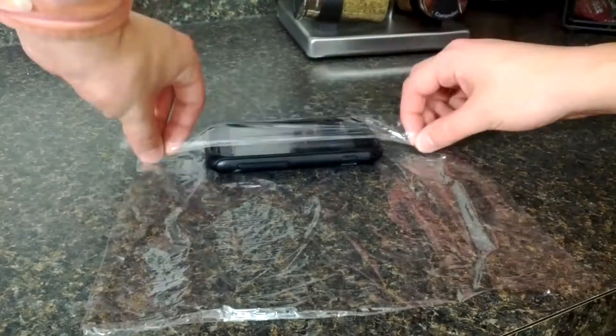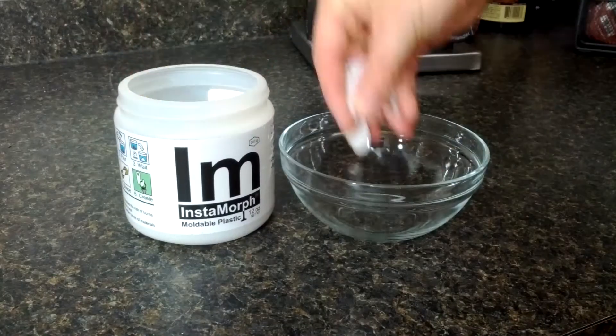Wrap your phone in plastic wrap. This is important because Instamorf will bond to other plastics.